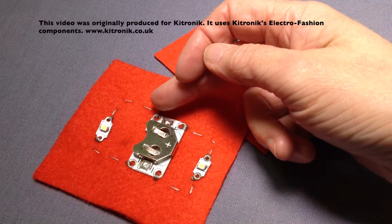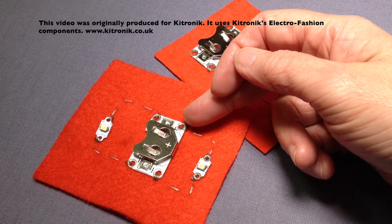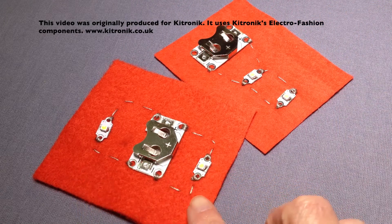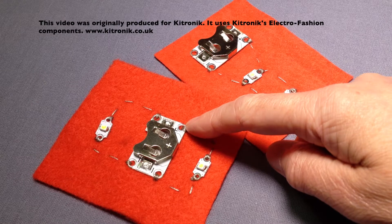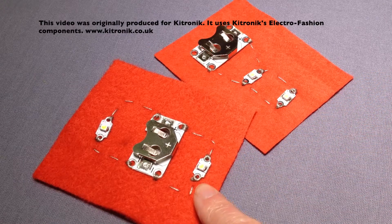The cell holders have connector points coming off either side of the cell holder itself, so we can have the LEDs coming from both directions. If you want two LEDs, it can be easier to put an LED on either side of the cell holder using the connection points, with the positive connector going to the positive on the LED and the negative to the negative point on the LED.